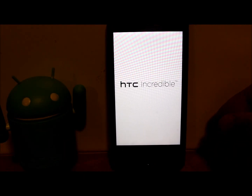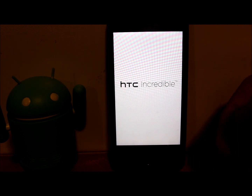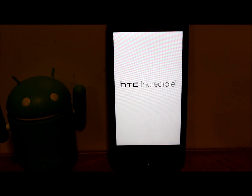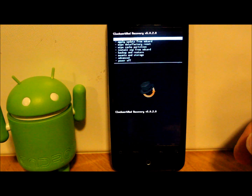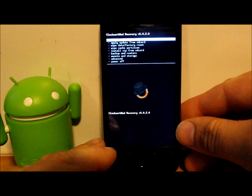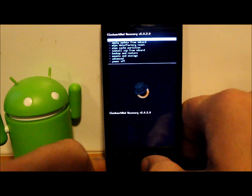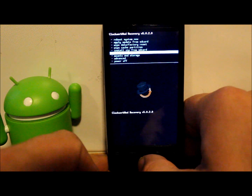If you do not have a custom recovery installed, once you do this you're going to boot into stock Android recovery and you will not be able to do the steps we need to do to install this ROM. Here we go — this is ClockworkMod recovery. The first thing you're going to want to do is learn how to scroll through this. You can scroll with the little trackball on the bottom of your phone, and if you push the ball in, that is your select.